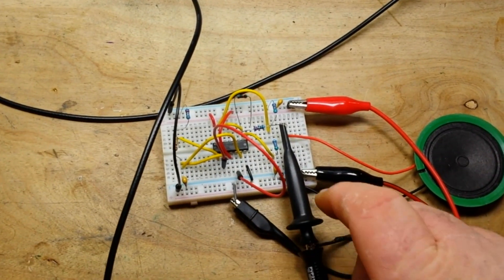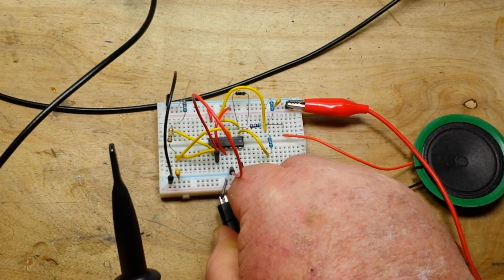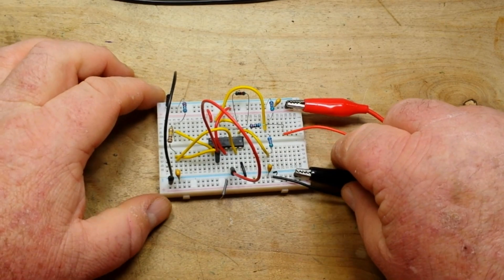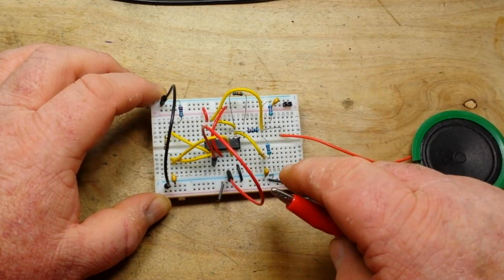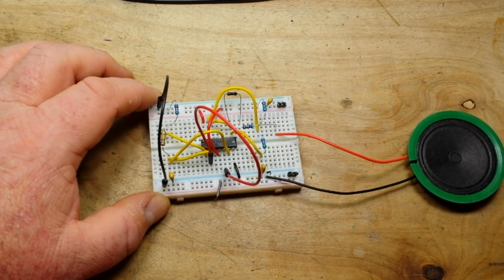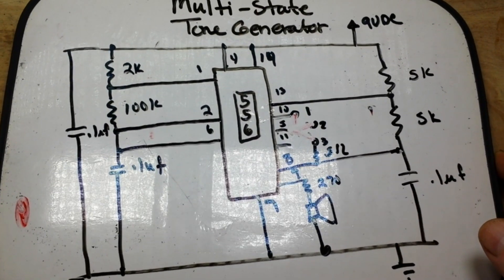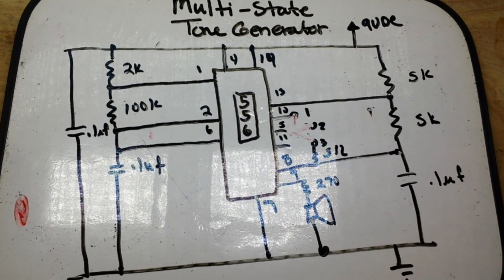If you've got a 556 laying around, I invite you to play around with this — it is definitely a fun little circuit. Instead of doing the selector wire on pin 5, you could put in a rotary switch if you had one. You might be on your way to building your own little synthesizer. There is the circuit again in case you missed it — feel free to pause and copy it down. You guys are always asking me for schematics, so there you go.